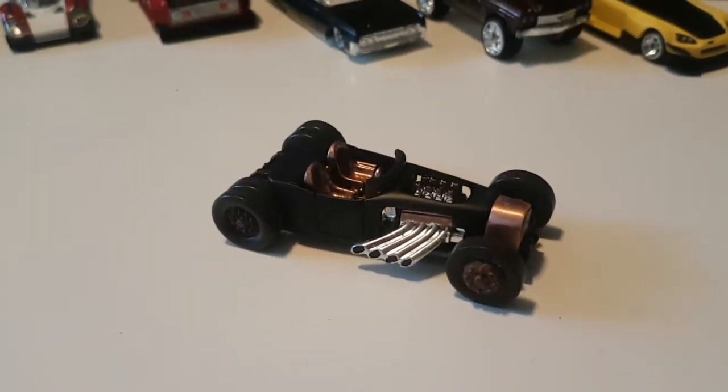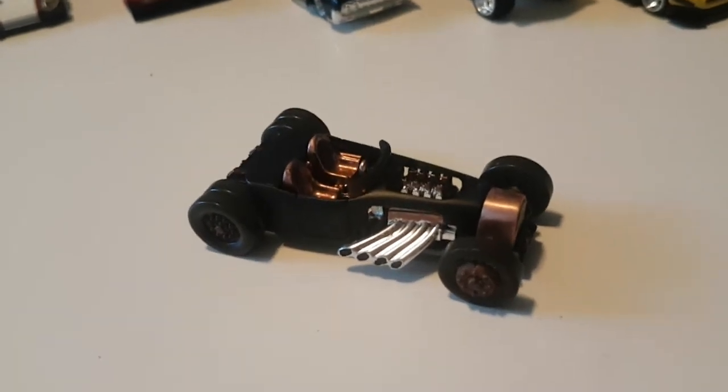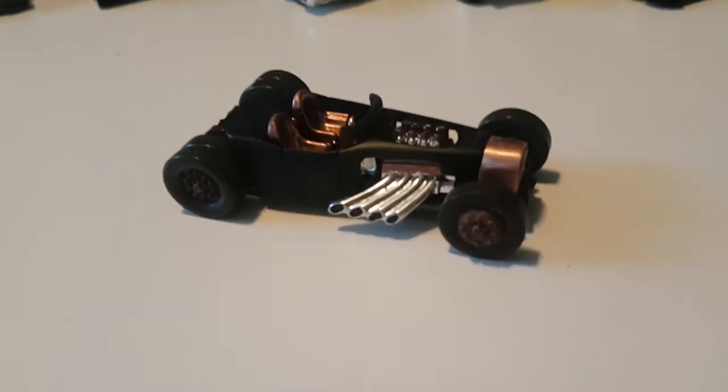Hello everyone and welcome to another episode of WFO Diecast. This video's feature is the Hot Wheels Mod Rod.